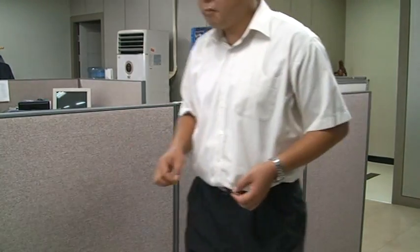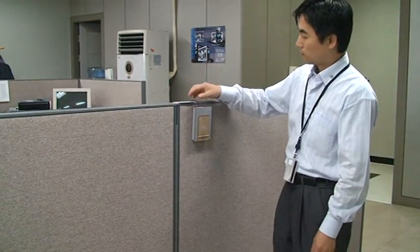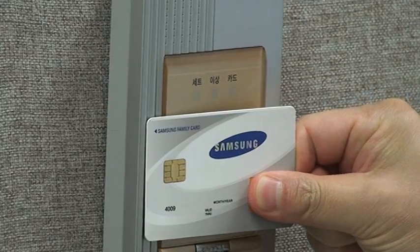Now if another person comes to try to use the card, this will show that the card is exclusive to one individual and no access is granted.